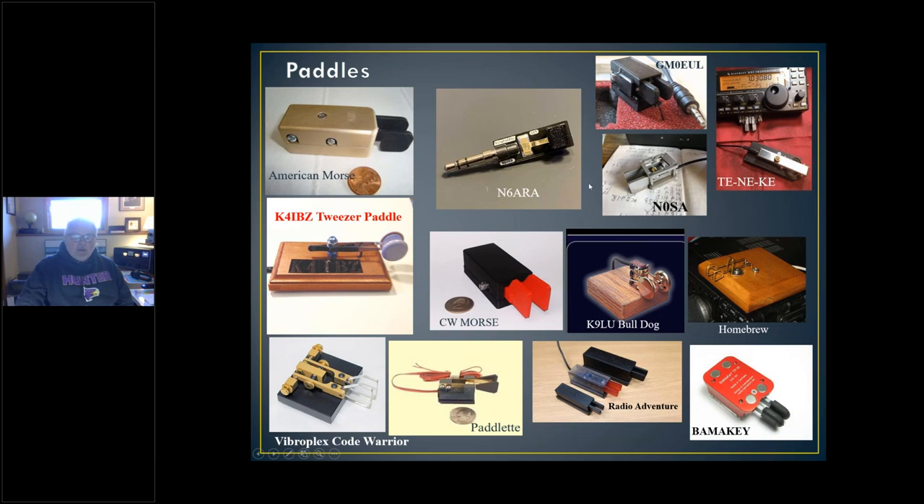You can take this presentation later when it's available on the website and look at each one of these. I'd like to point out that K4IBZ doesn't sell paddles, but I was listening to him on 40 meters and he mentioned he was using a tweezer paddle — a paddle made out of a tweezer. I went to his QRZ page and this guy has something like 65 different rigs and uses a different rig each day. Go take a look at his QRZ page.